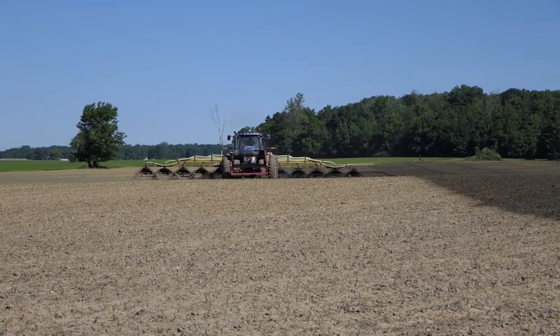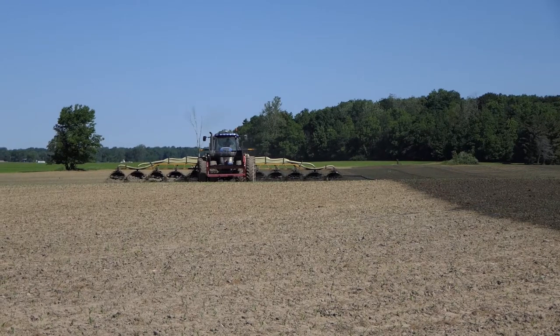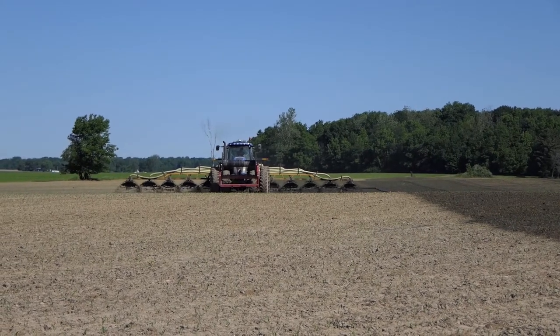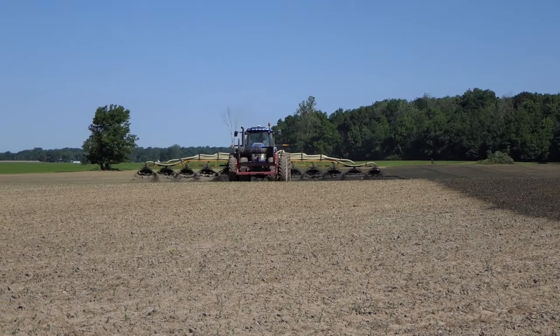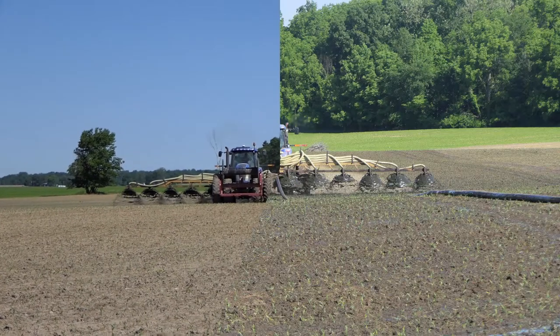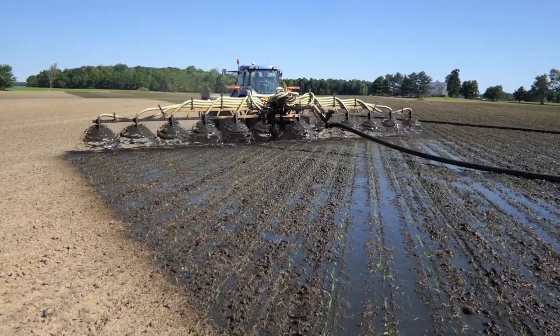Note the total coverage of the field — every acre is getting covered. Through research, we found that animal manure is very available as a nutrient source compared to commercial fertilizer. The application rate is about 6,200 gallons per acre, and the end-of-field speed was two miles per hour.